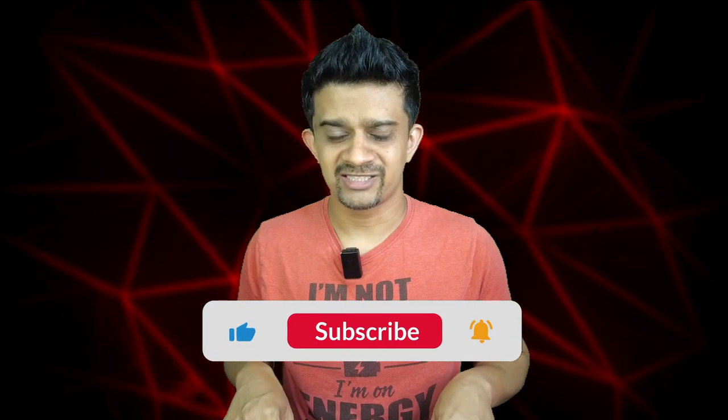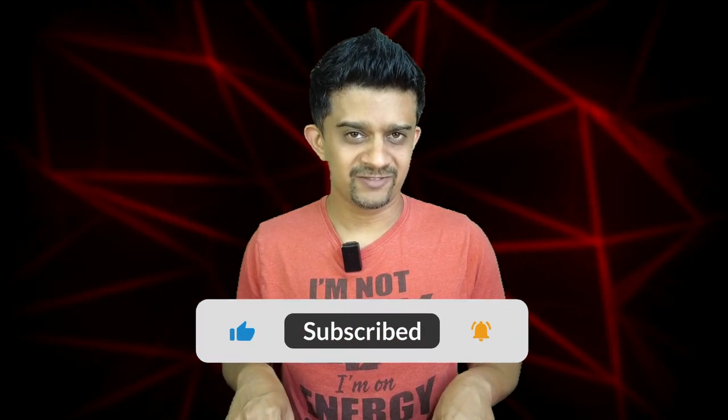If you have any doubts or queries regarding this, write them down in the comments below. If this video helped you out, make sure to hit that subscribe button and smash the like button. Thank you for watching, and until the next one.